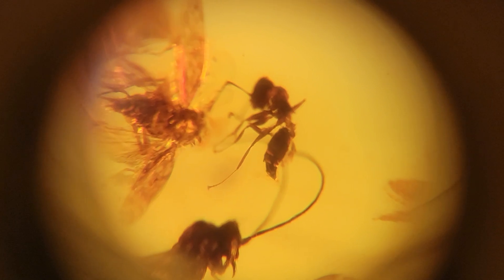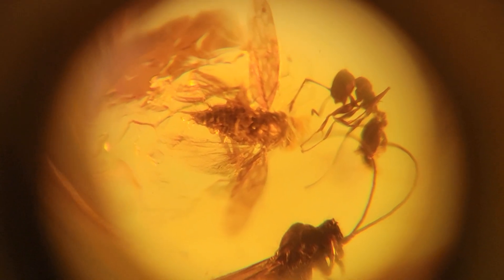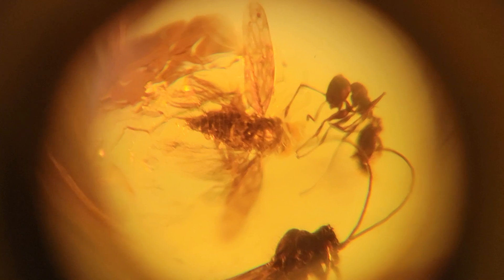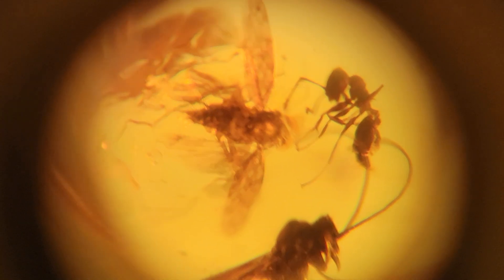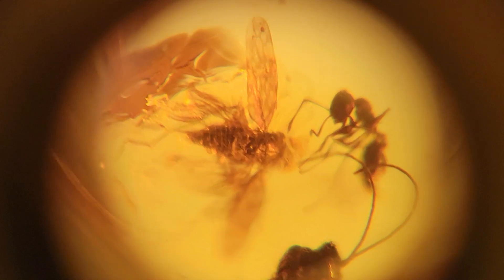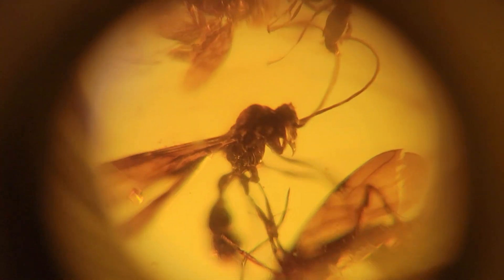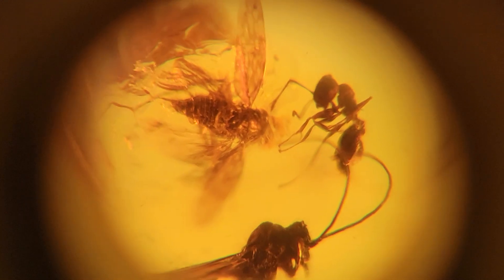Right there looks to be like an ant — he has no wings. And something much more poorly preserved here; it looks like it might be a moth or a fly of some kind, but that's a poor preservation. You see how you can't see as much detail? It's a little bit blurrier compared to the wasp. So that's A grade preservation versus B grade preservation.